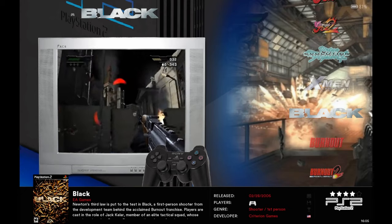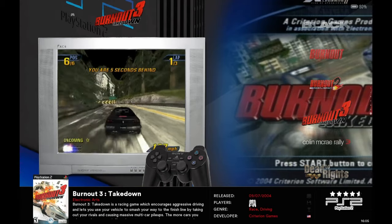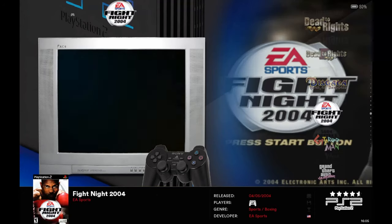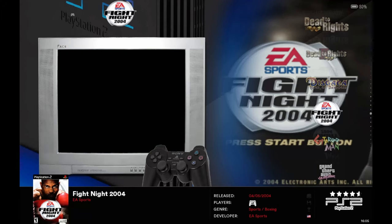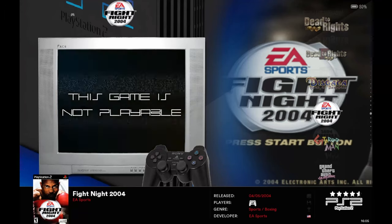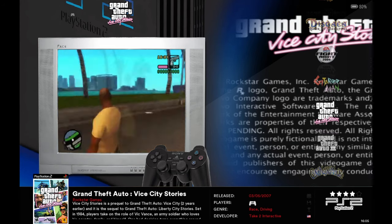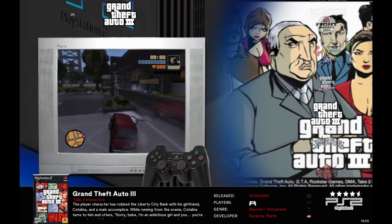On to PS2. We have Black — awesome game — Burnout, Burnout 2, Burnout 3 (no Burnout Revenge for some reason), Colin McRae Rally 3, Dead to Rights. As a warning: in some of the larger lists like MAME, you may find X-rated type games. If you're getting this for a child — I don't know why you would — just be aware that stuff is sometimes in there.